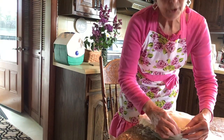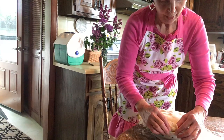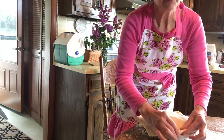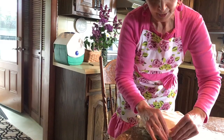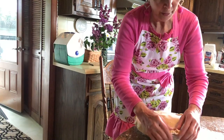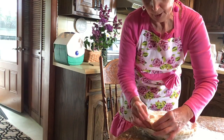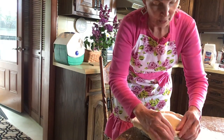Pinch the two crusts together and tuck it under. Do that all the way around — you want to create a seal so the pie doesn't bubble out and make a mess in your oven. You want enough crust there to tuck it under.